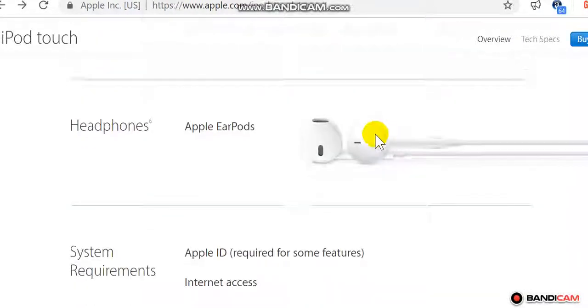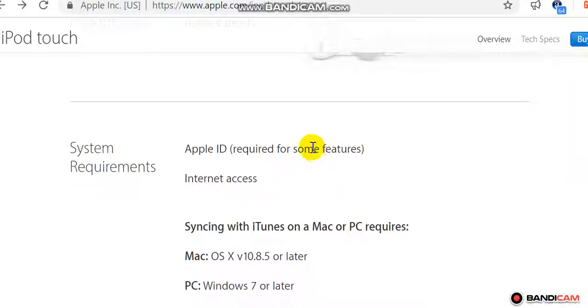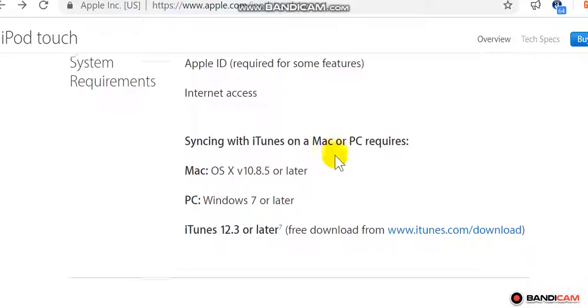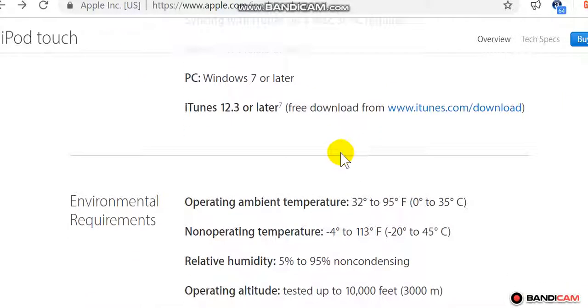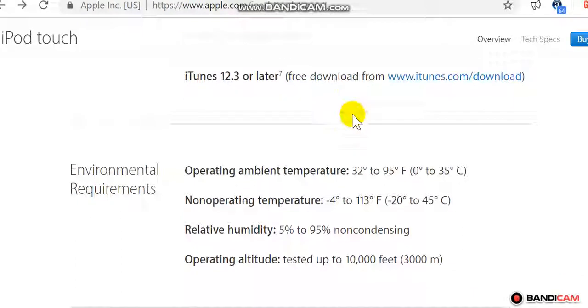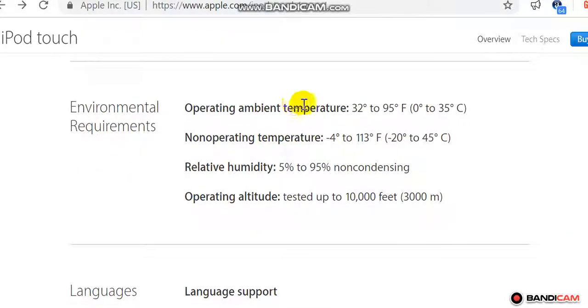Apple EarPods. System requirements: Apple ID required for some features, internet access. Syncing with iTunes on a Mac or PC requires Mac OS X v10.8.5 or later, or PC with Windows 7 or later, iTunes 12.3 or later — free download from www.itunes.com/download.